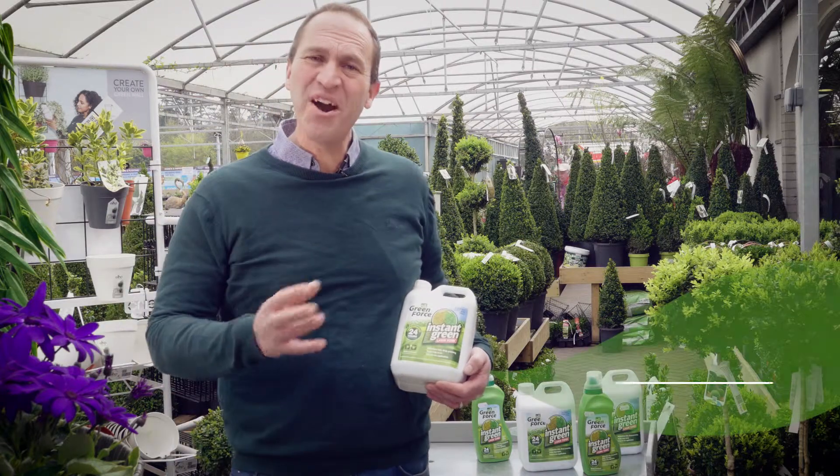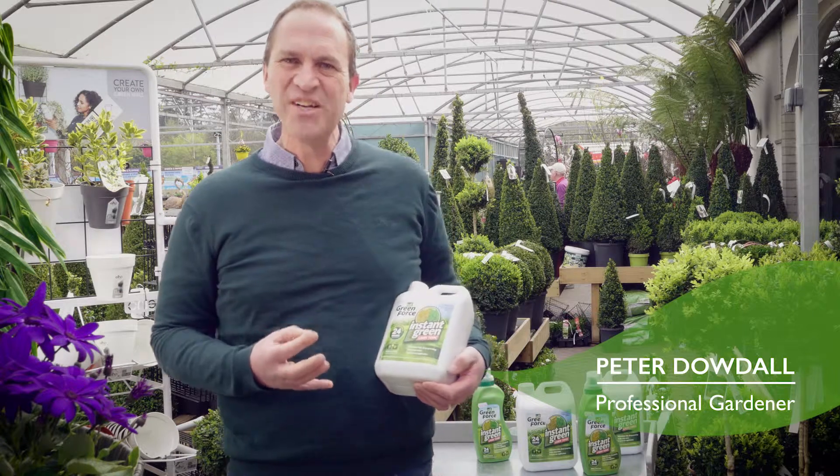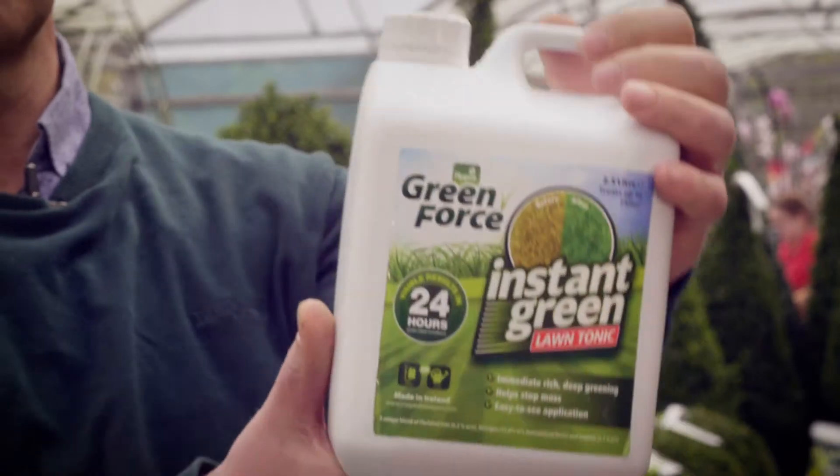I'm in a bit of a pickle. I have a party at home this weekend and my lawn is still looking quite shook after the long winter, so I don't have time to wait for products to work, which is why I'm using the Instant Green.